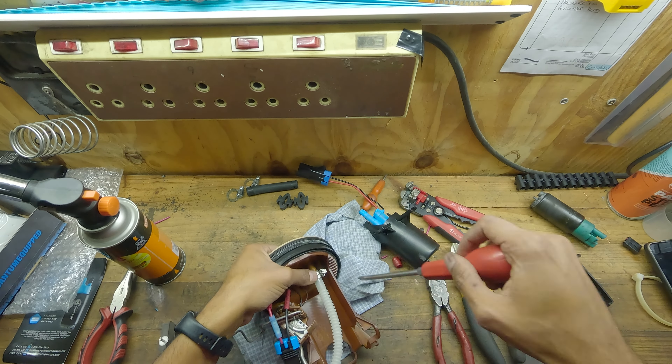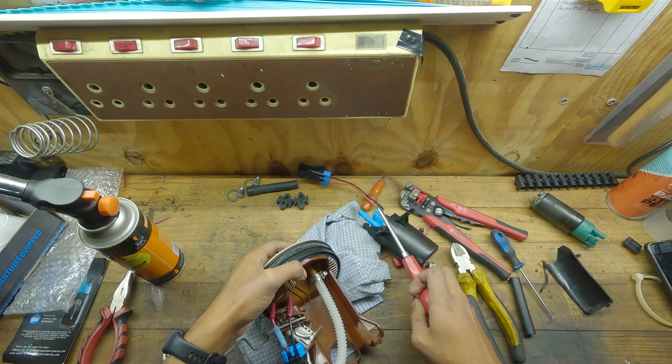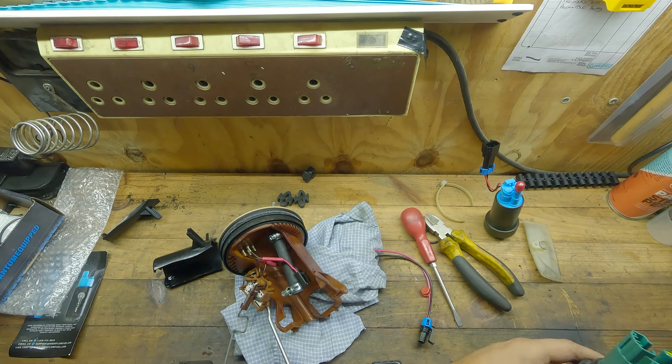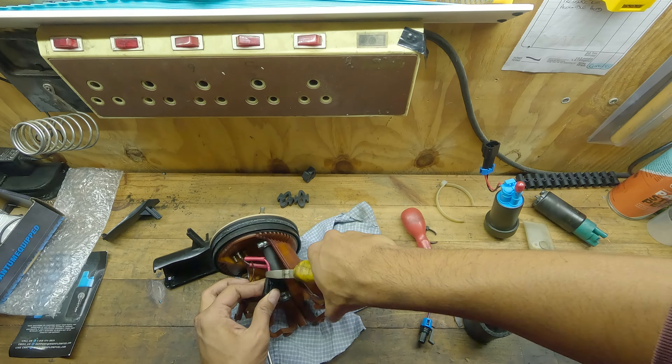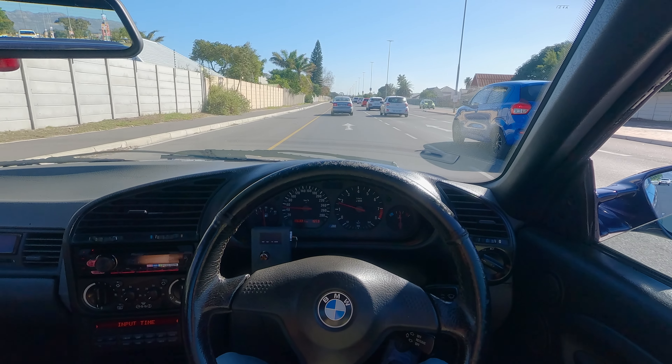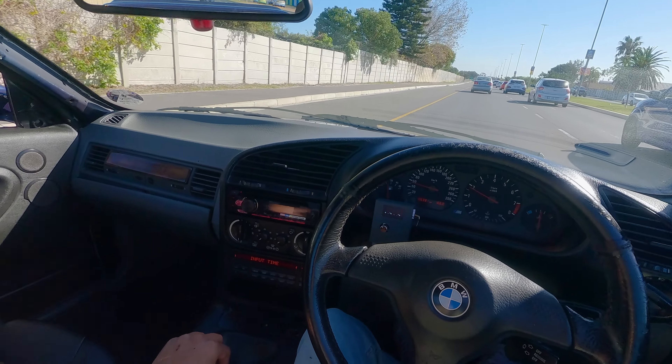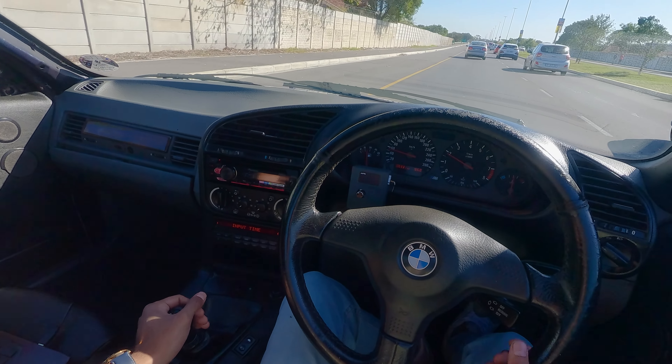Whoever tells you that universal pumps are a straightforward fit — 50% of the time it's not. It was an absolute pain making this thing work, which is why I ended up stopping filming because I just got so frustrated. But yeah, I decided I'll just show you guys how I'm testing the car and driving it, since you guys like turbanoiders and stuff.